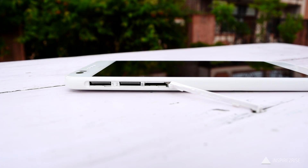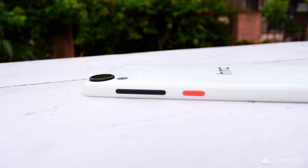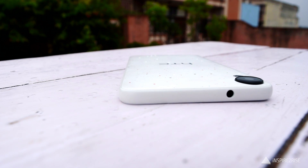On the left-hand side of this phone we have the dual SIM tray slot and you also get the micro SD card slot for expansion. On the right-hand side we have the power button and the volume rocker. On the bottom we have the micro USB port, the speaker grill, and a hole for inserting a loop to keep the smartphone safe.